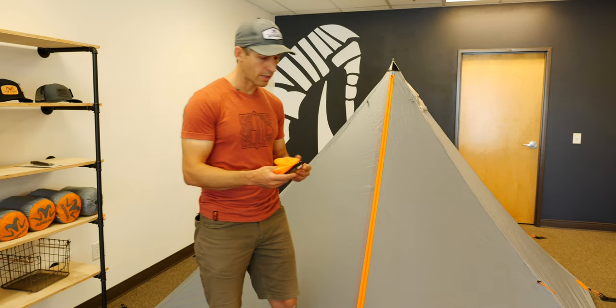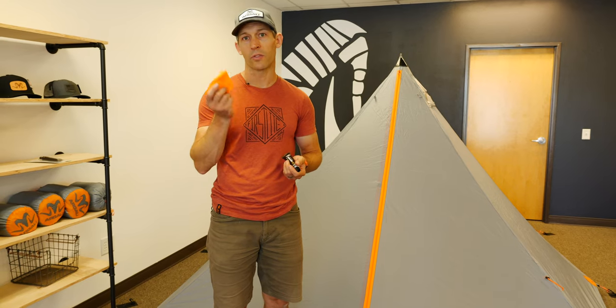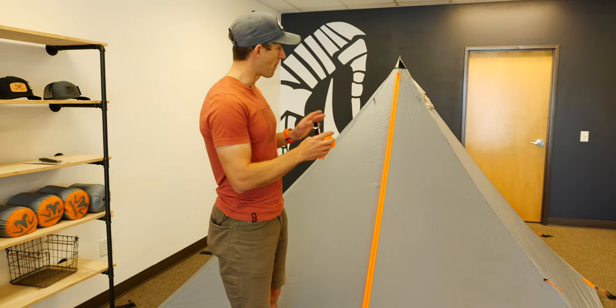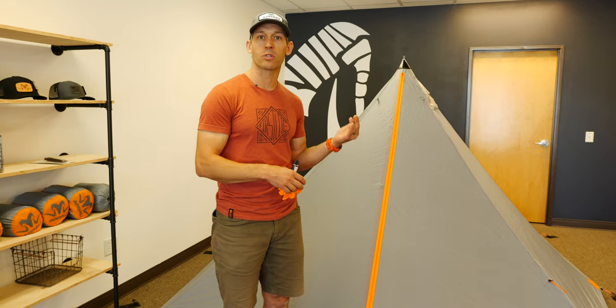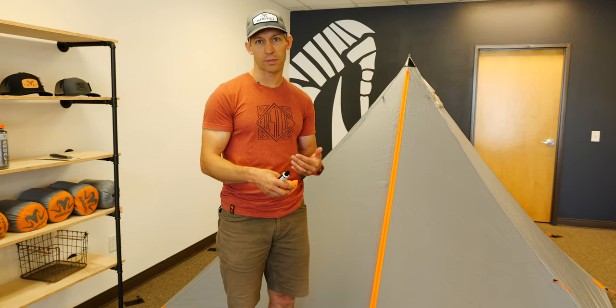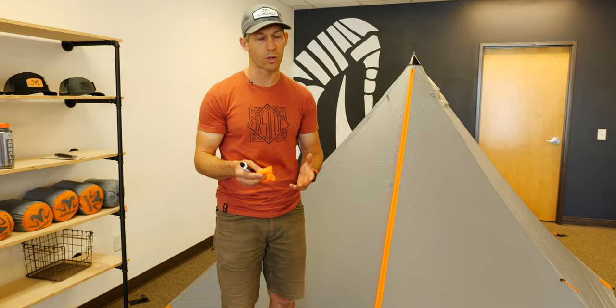So how do you do it? You need a tube of seam sealant, which comes with all of our tents, and I like to use a glove — you don't need it, but I like to apply the seam sealant with my finger. The easiest way for a two and four person tent is to pitch your tent inside out, because you want to seam seal the inside seams, not the outside of your tent.